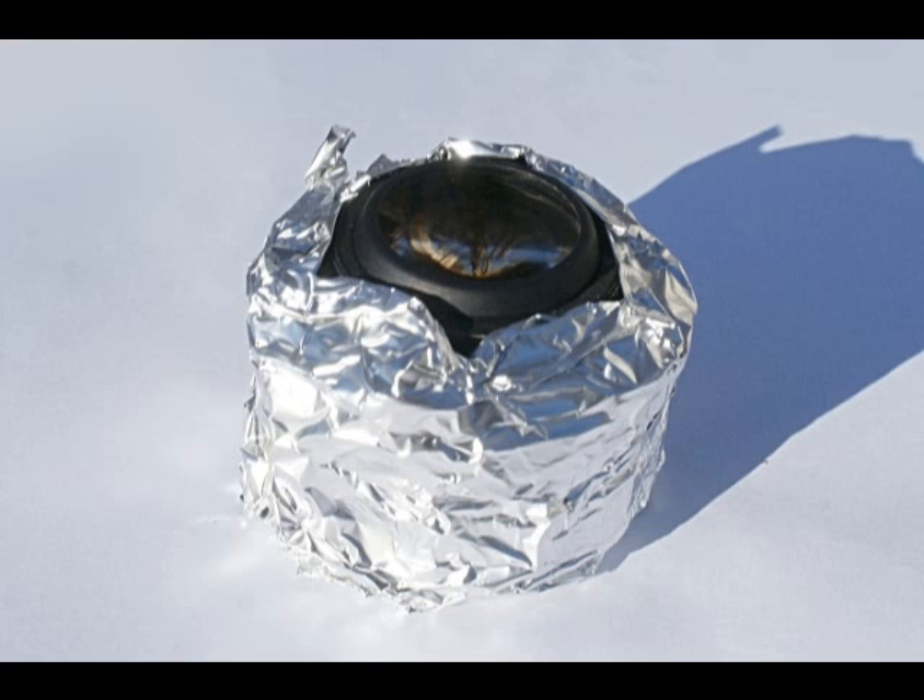You'll want to position the lens on something that won't burn, or place it up high enough to avoid the magnifying glass effect, where the lens focuses light onto a surface and could cause a fire or smoke.